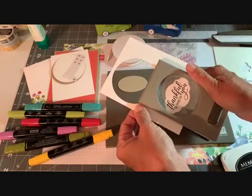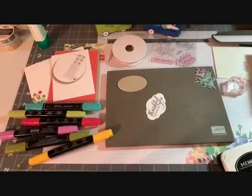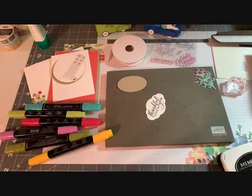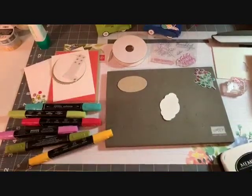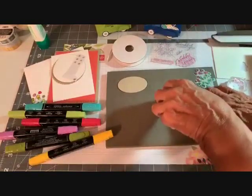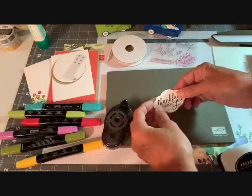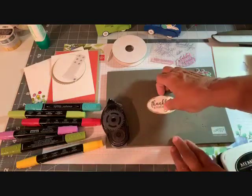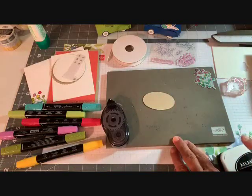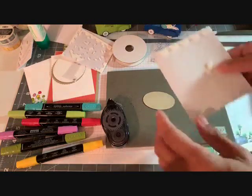I'll punch it with the label punch — that's perfect. Now we're going to snail this to the front of the Crumb Cake, just center it right here. Very simple, just like that. Then, because we're going to straddle some ribbon, I want to use the sides of my dimensionals.